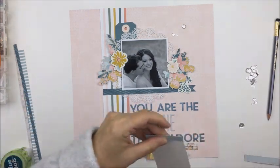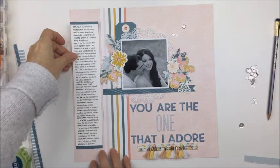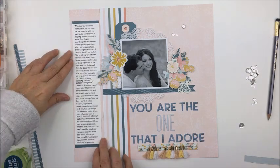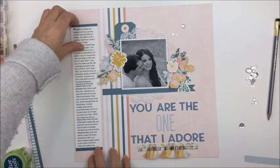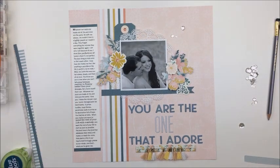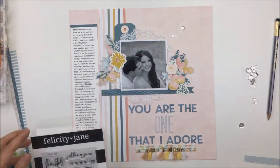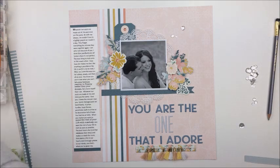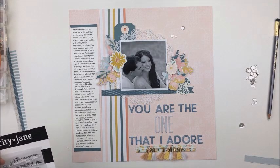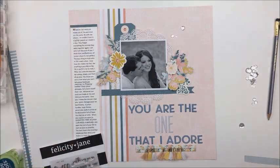I love their stamps — they're so gorgeous. On that journaling there are some quotes from Wuthering Heights, some from Gone with the Wind — very eclectic, both classic and contemporary. I did some different things with the font, made some of it a different size and style, and did a drop cap for the first letter of the journaling, just to make it look a little more interesting.